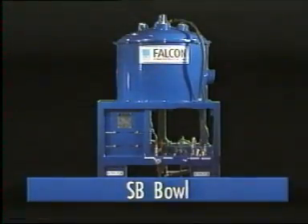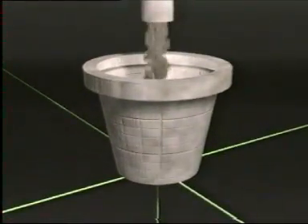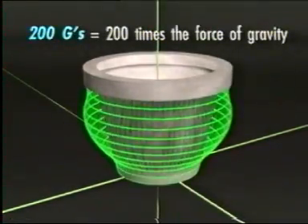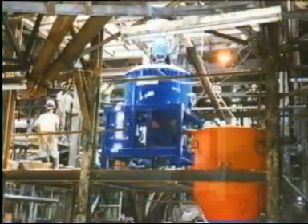The Super Bowl SB is a semi-continuous unit that offers a unique technology comparative to other low g-force recovery machines. It operates at 200 g's — 200 times the force of gravity. This feature is uncommon in the industry, making it a key benefit of the SB.